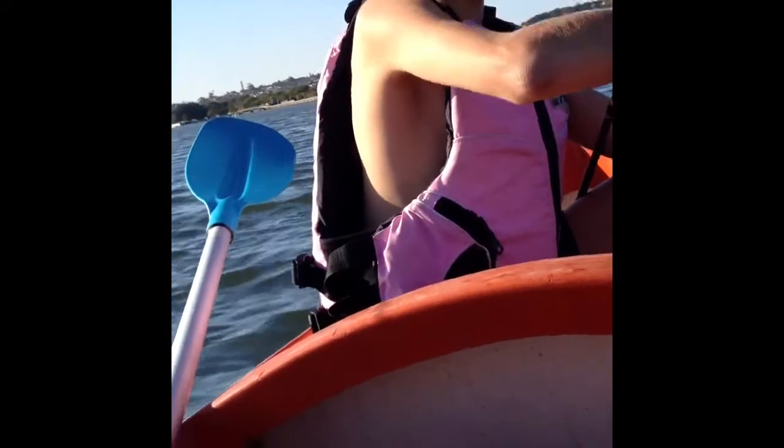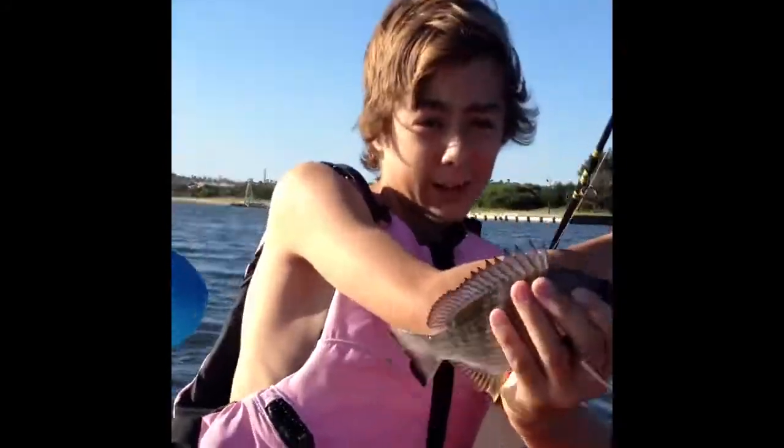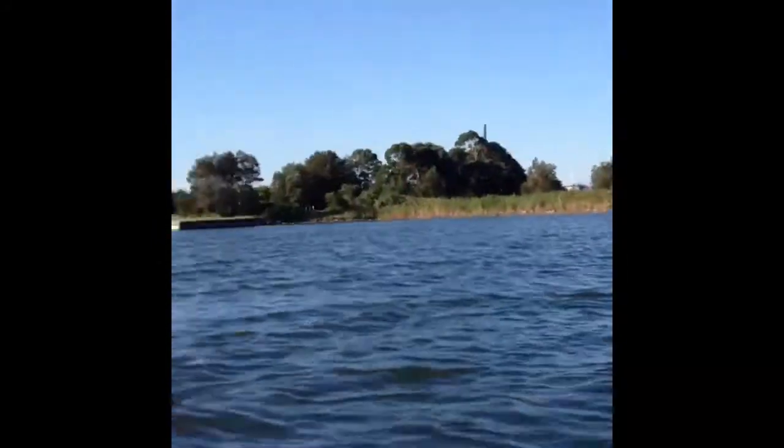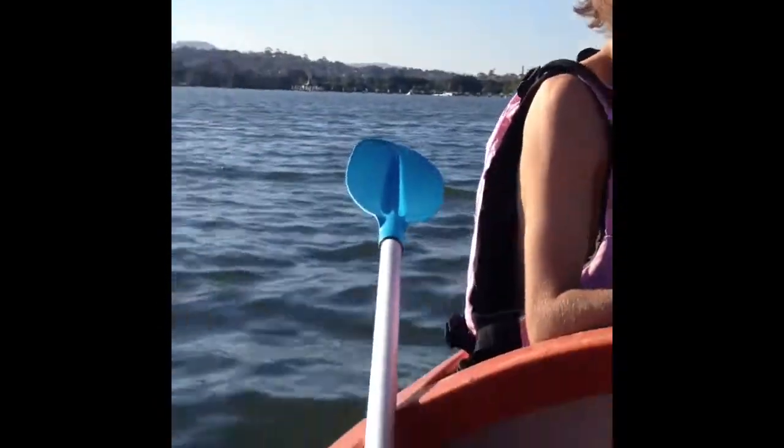Not a keeper. Definitely not a keeper, but decent size. It's a yellow fin brim. Kiss and throw it. It tastes disgusting — fish tastes disgusting if they're not cooked. We'll get back to catching.